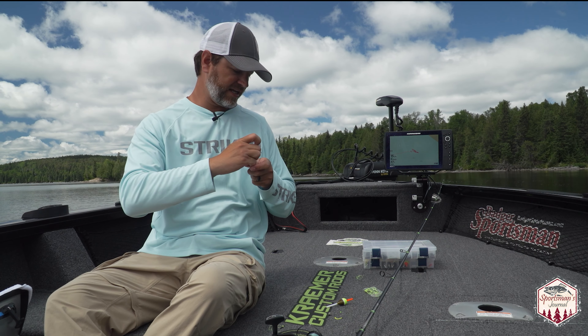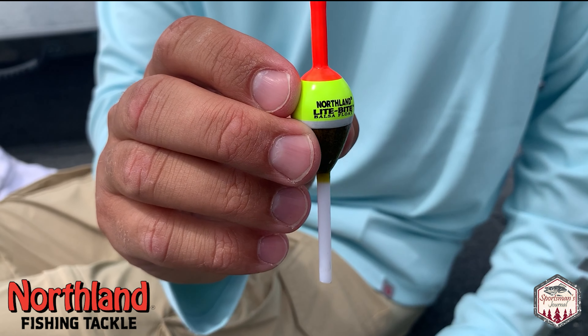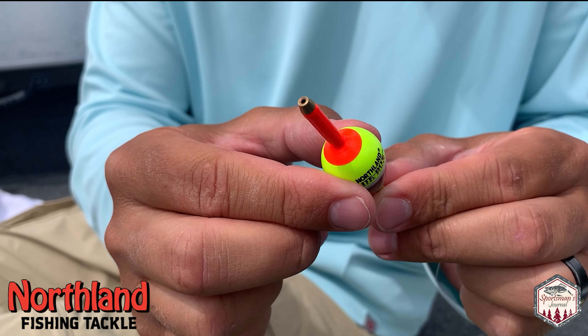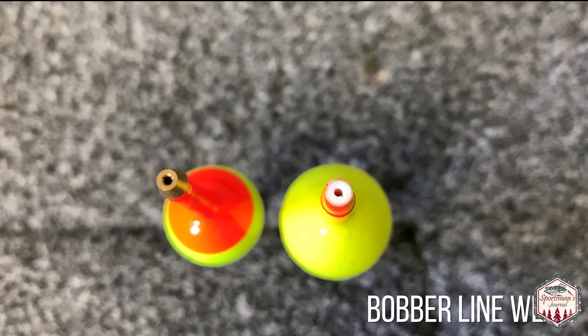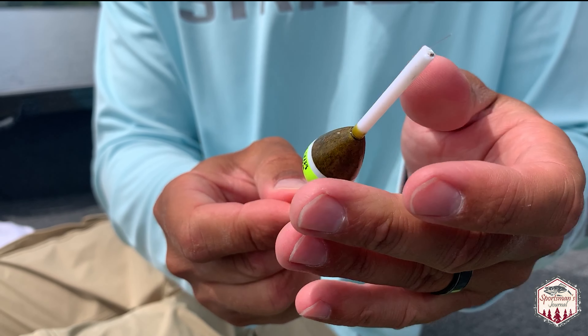Next step: your bobber. Northland light bite slip bobbers — these are the best. The number one reason why is they have a brass grommet at the top, and that allows your line not to eat into the top of the plastic or wood bobber. Without it, it starts to wear and tear inside and you're gonna get stuck, so when you cast out your line is not gonna slip or slide as easy.